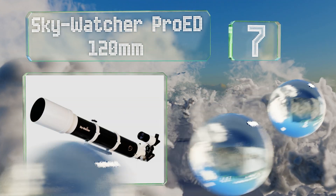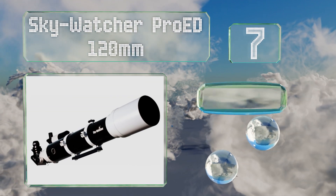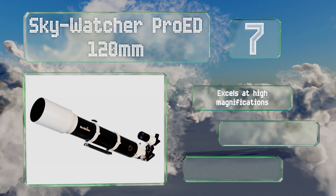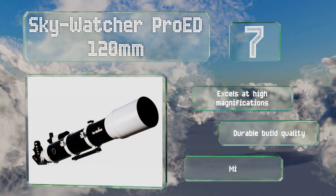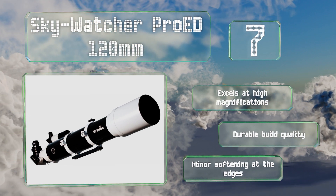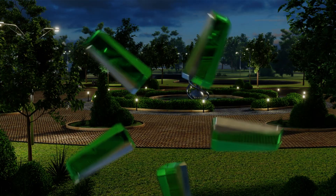At number seven, if you need to travel a distance to get away from the light pollution around you, you'll appreciate that the Sky-Watcher Pro ED 120 millimeter comes with a rugged aluminum carrying case. Its 900 millimeter focal length is just right for shooting planets or wide sky pictures. It excels at high magnifications and has a durable build quality, but there's some minor softening at the edges.